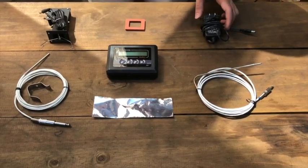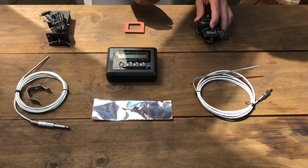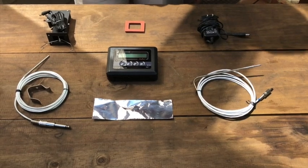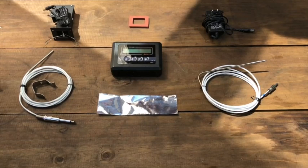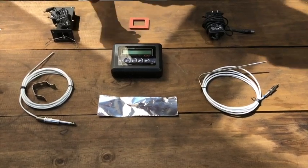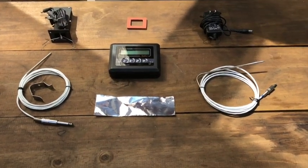Here we have an AC to DC power adapter for giving power to the controller. It can be used with any power outlet in your home, or if you're outdoors in a park or where you don't have access to a power outlet, you can use a battery pack, which is not included with this kit. Finally, we have our high temperature foil tape used for covering any venting holes if necessary.